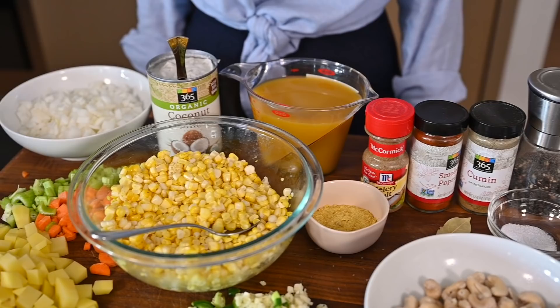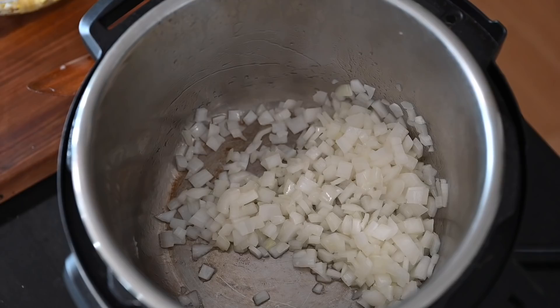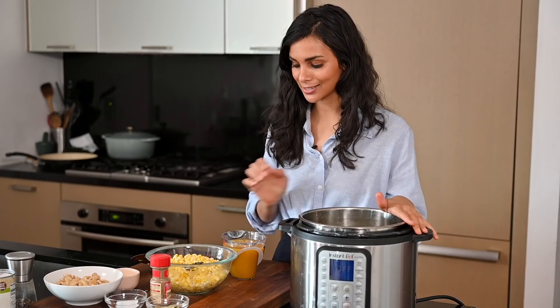I've got the Instant Pot on the sauté setting with some olive oil heating up. I'm adding the diced onion and sautéing until translucent. After four to five minutes, add the diced jalapeño peppers and minced garlic and sauté for one minute, stirring frequently to prevent sticking. Then add the diced carrot and celery along with a pinch of salt and pepper. After two minutes, add the chopped potatoes and cook for two more minutes, tossing frequently.